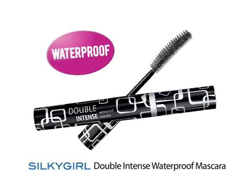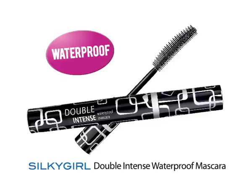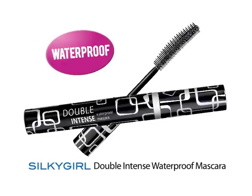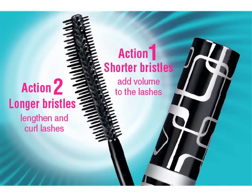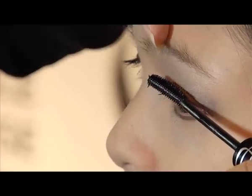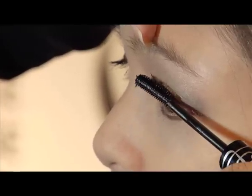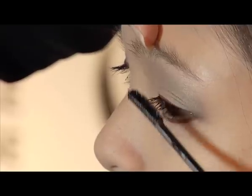Now I'll be using the Silky Girl Double Intense Waterproof Mascara — it will really open up your eyes. Mascara is very important because it helps make you look awake, especially in the morning. Notice the curve on the wand — it makes application easier. When applying mascara, make sure your eyes are straight, don't blink, and hold it for a while so the eyelashes will curve further.